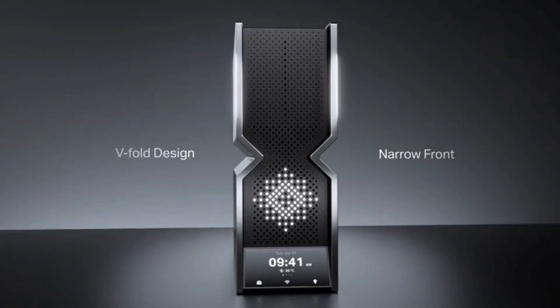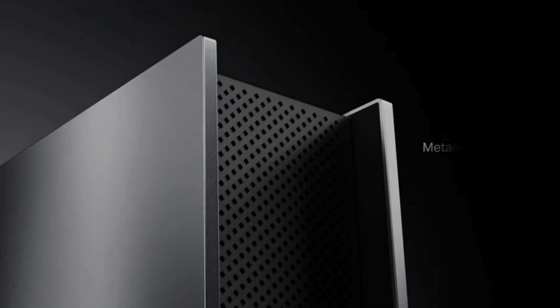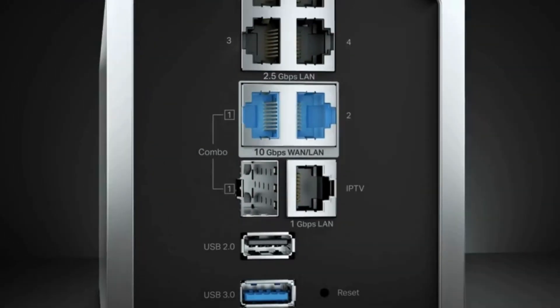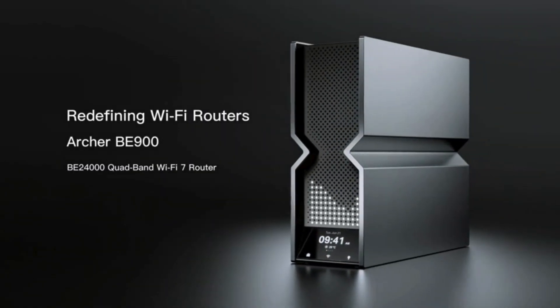Are you tired of buffering during crucial moments of your favorite shows or lagging in the middle of an intense gaming session? Imagine a world where your Wi-Fi isn't just good, but unbelievably fast and reliable. Today, we delve into the powerhouse that is the TP-Link Archer BE900 Quad Band Wi-Fi 7 Router. Could this be the ultimate game changer for your connectivity woes?